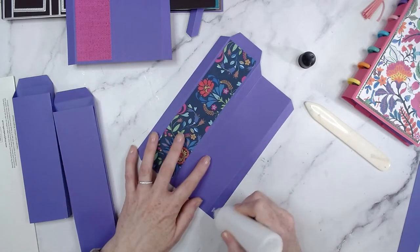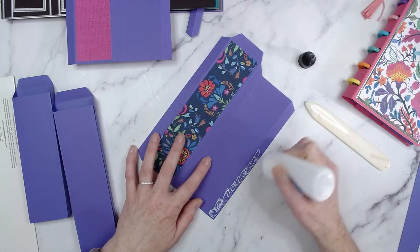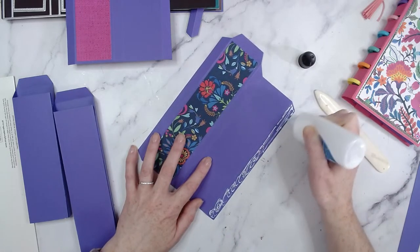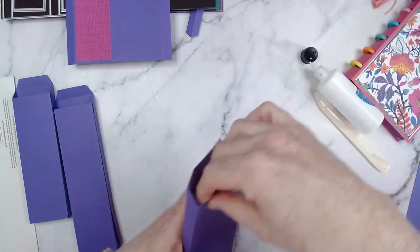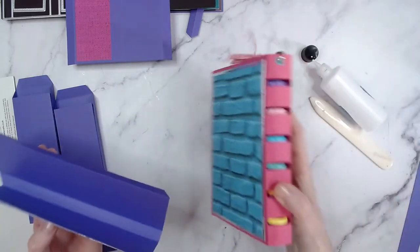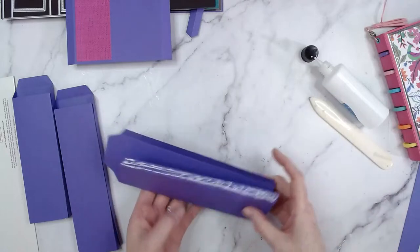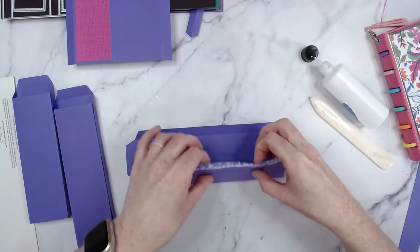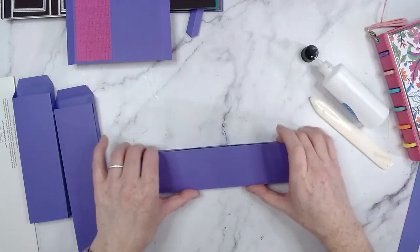Leanne's also saying she's got some old planners she can reuse the discs from — that's what I've done too. I went around my craft room and gathered up all my discs for this launch, and I also bought a few new ones. I needed the 24mm ones for the cover because they're like mini versions. I'm covering my hands with glue here — luckily this stuff dries clear.